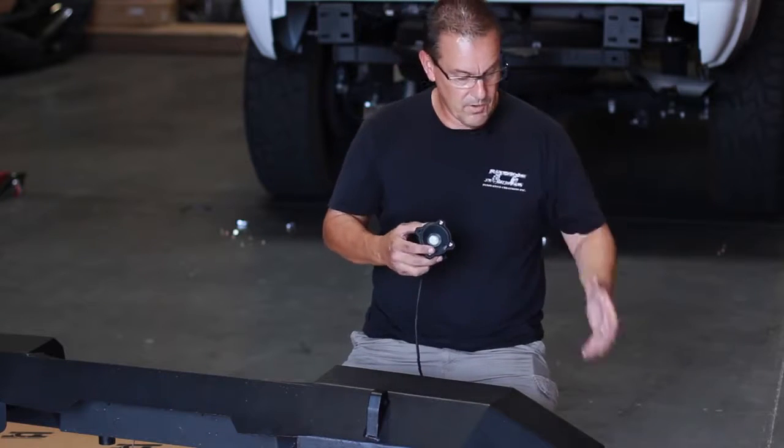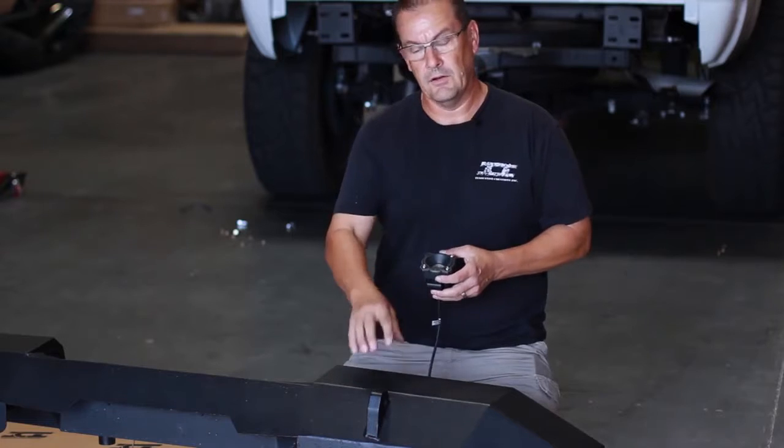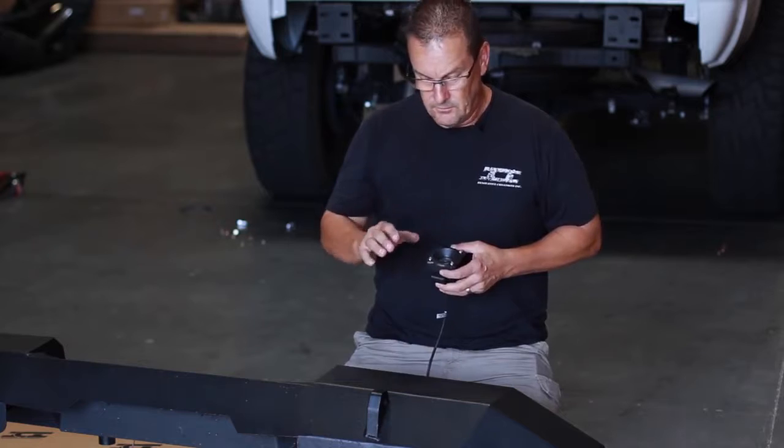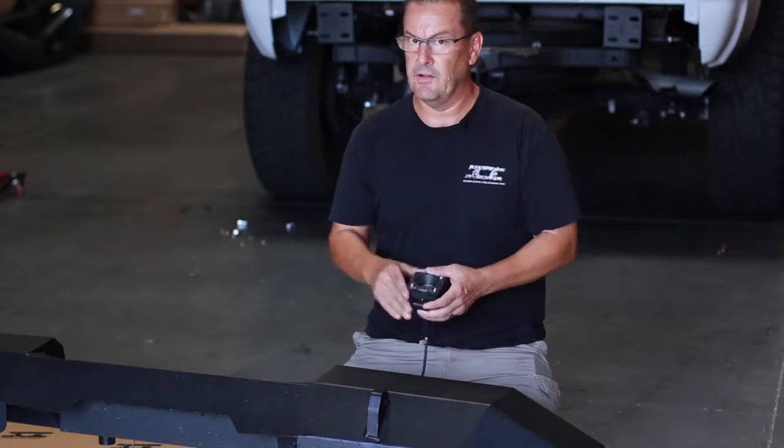We have our KC light, and we have a template that comes along with the light that gives you the exact bolt pattern and layout for where you want to put this light when you're fixing it into the bumper. Now there's a lot of surface area here on the outside of this bumper — it looks like you can put this thing anywhere, but that's not the case.